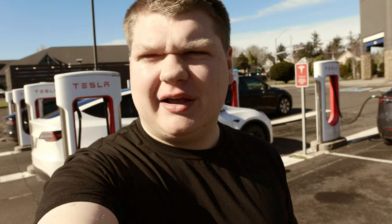All right, we got over to the other side of the state. Now we're charging, and once we're done charging we're going to go eat some lunch and then keep exploring. Our main goal is to see that big dead whale, so we'll see what else we do along the way.